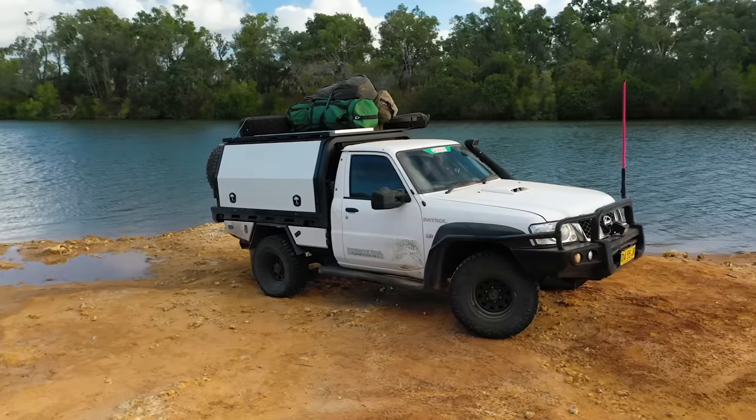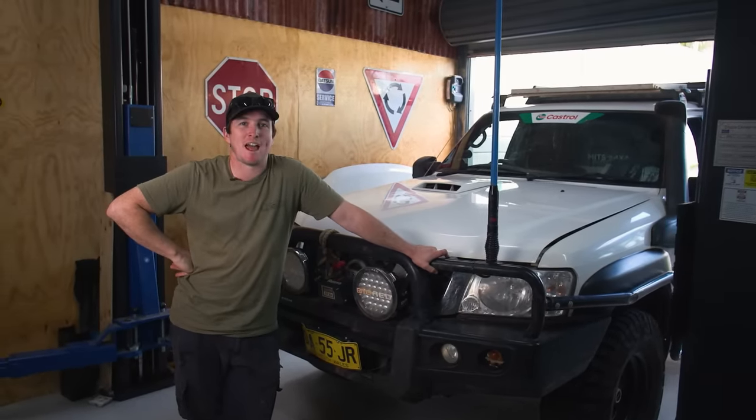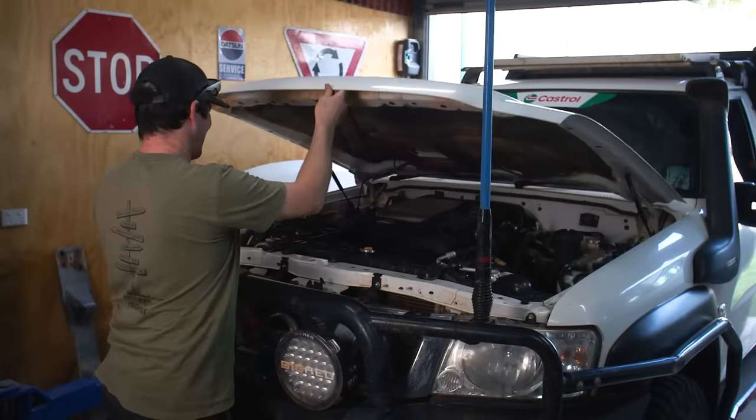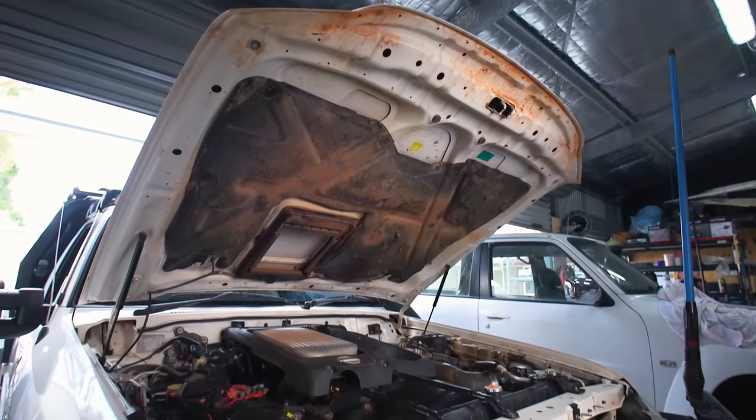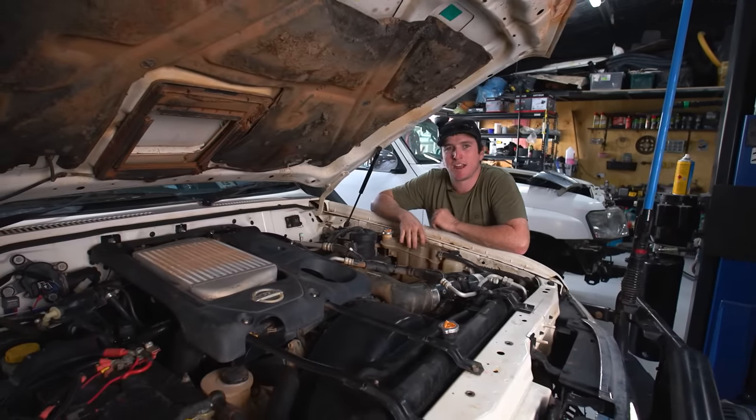This is the 4WD 24x7 camera car. It's a 2013 model GU Patrol, and we built this up about 18 months ago on the channel. But our biggest question mark about the build — and probably your biggest question mark too — was the ZD30 under the bonnet. We've had a few dramas with our camera car, mainly just factory Nissan things.